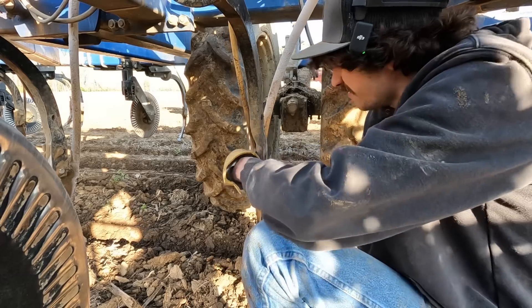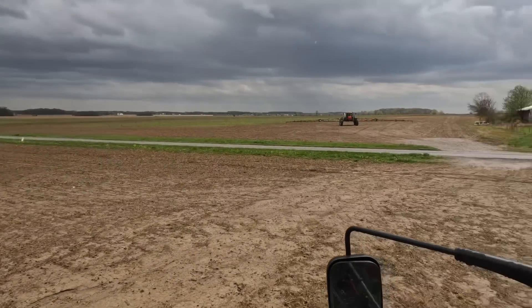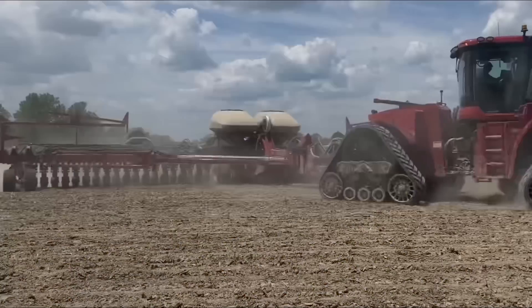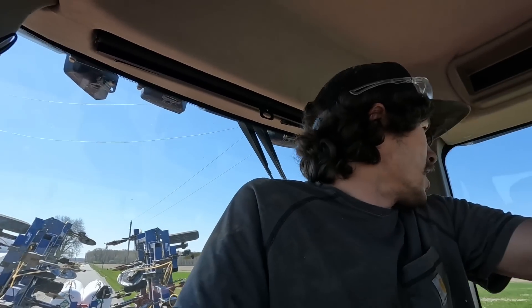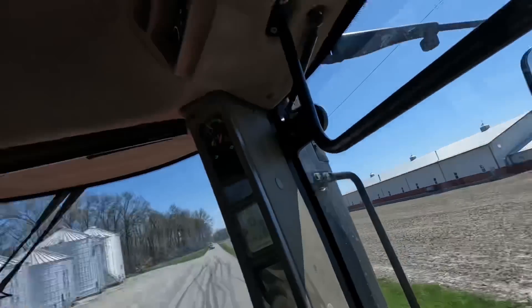Nothing wakes you up in the morning quite like getting gassed. Welcome back to another video — we're rolling out the knife on some NH3 anhydrous here. It's been a hectic morning trying to get this rig ready to roll.